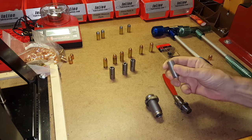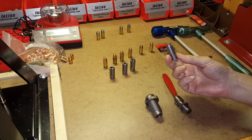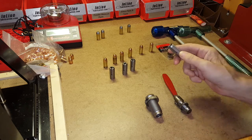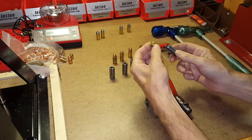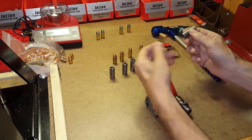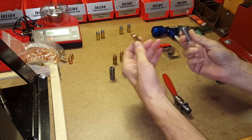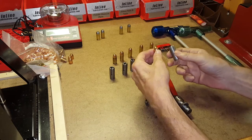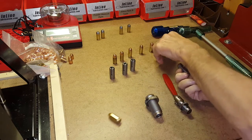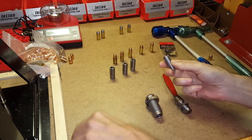This particular collet is number 13. There are 13 different collets available for different diameter bullets. Number 13 is for 45 caliber — you'll notice it goes on a 45 cartridge perfectly and stops at the case neck. Number seven is for .308 and .312 caliber bullets.